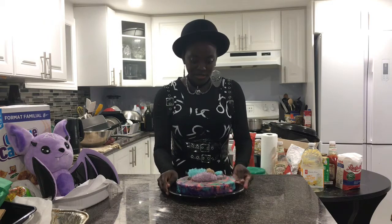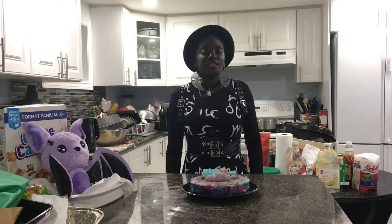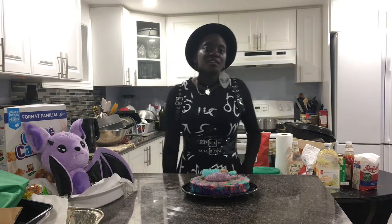Does it jiggle? Well, mine doesn't really jiggle as much because it's cooled down since I took it out of the oven, but it does jiggle — trust me. Japanese cheesecakes do jiggle. And due to the nature of this specific type of cheesecake leaning towards being cottony soft, I based today's cheesecake on another type of sweet that's also super soft and light, and that is cotton candy.